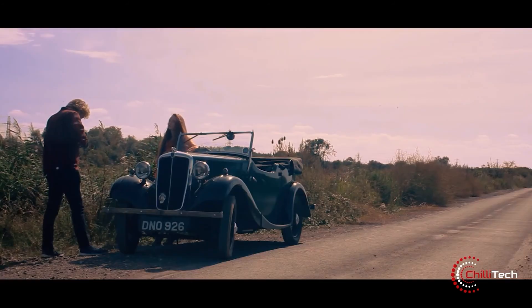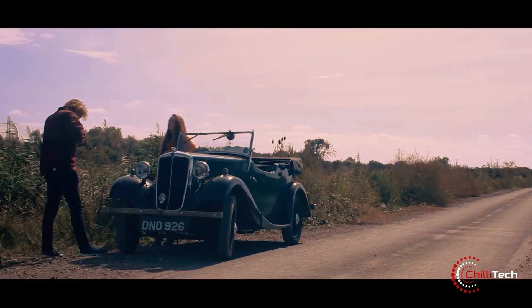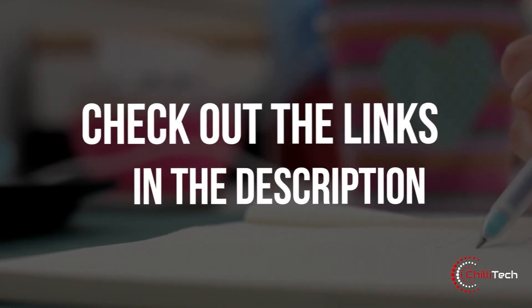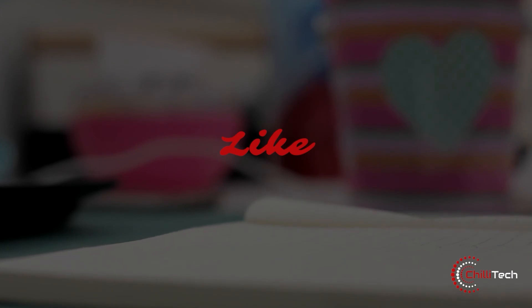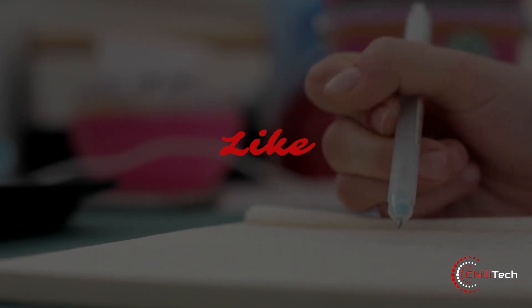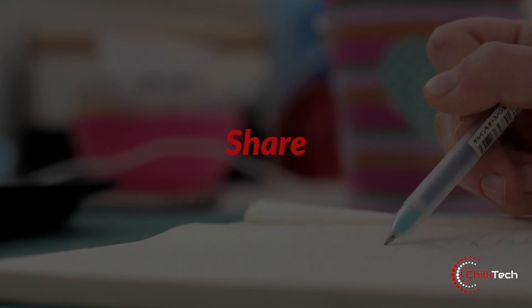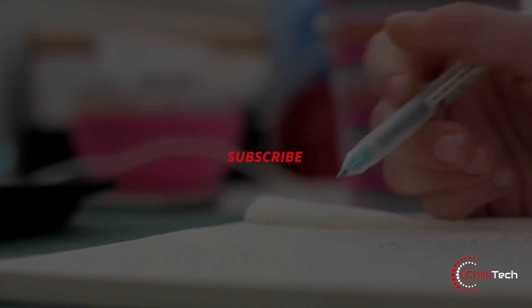All links to the featured items are in the product description below. If you guys want to know more about these products, or want us to make a video on any specific products, let us know in the comments section. We will be happy to oblige. But for now, don't forget to give us a like and hit the subscribe button. Adios Amigos.